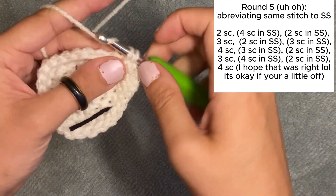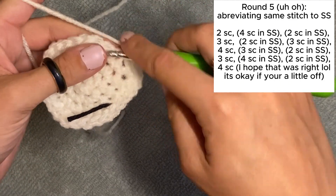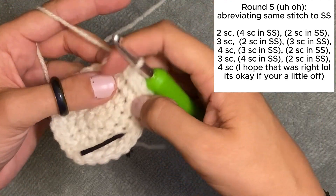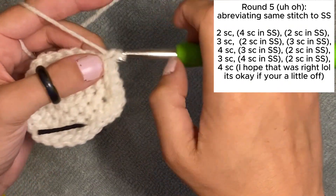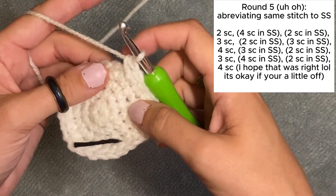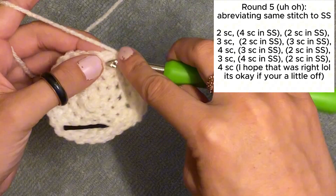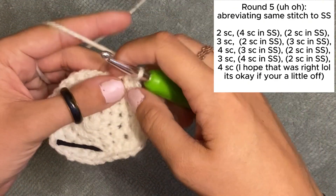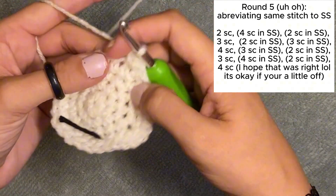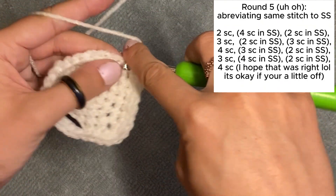I'm going to write the pattern that I'm doing in the top right, but I don't know what I'm going to do — this is crazy! Then let's do three single crochets after that. I'm talking out loud to myself so I can write this down later. Then let's do two single crochets in the same stitch after that, and then three single crochets in the same stitch after that.